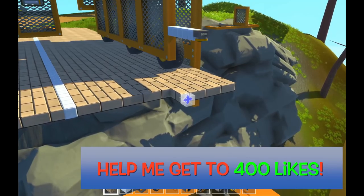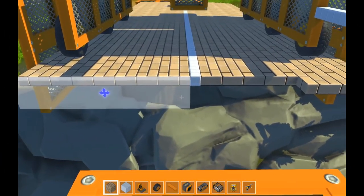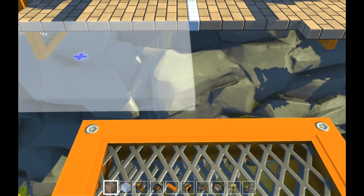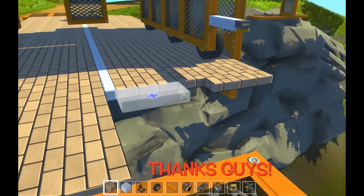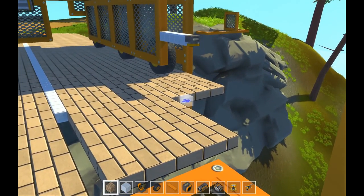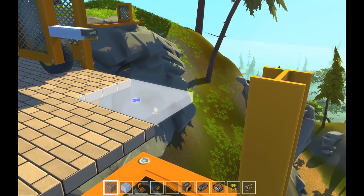That allows me to put in the next section of bricks. And then when the sensor picks up on it, it moves forward. So what this allows me to do is put in a full sheet of blocks. And then when I've done that, the machine will automatically move me backwards. We'll just continue that all the way out until we reach the other peak or the other mountain, and we'll have ourselves a bridge.